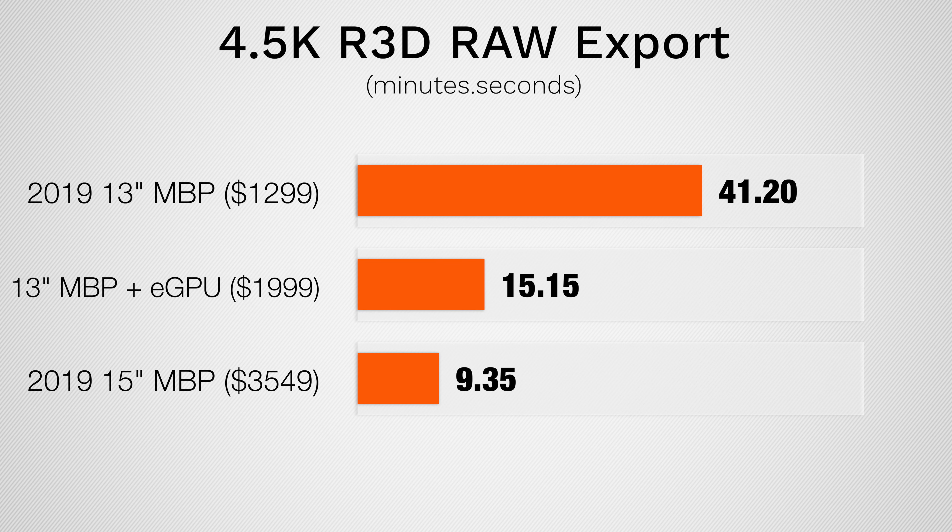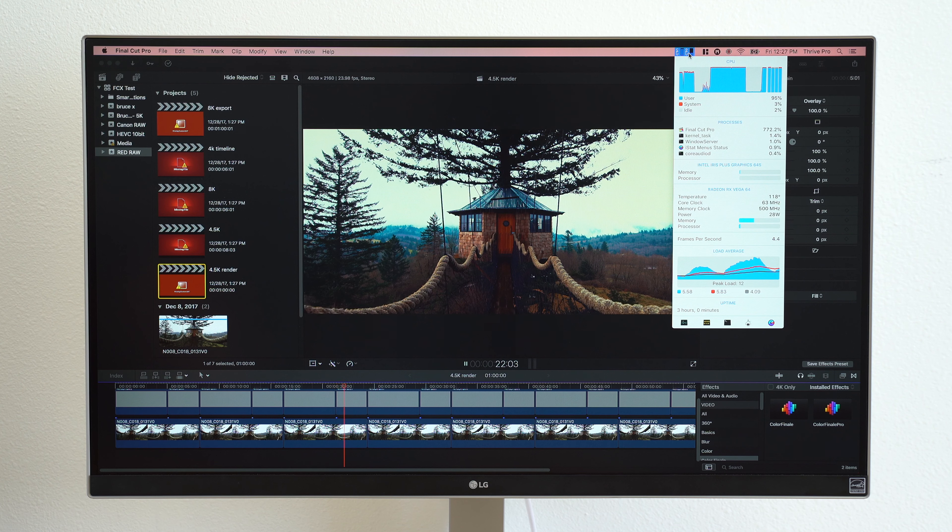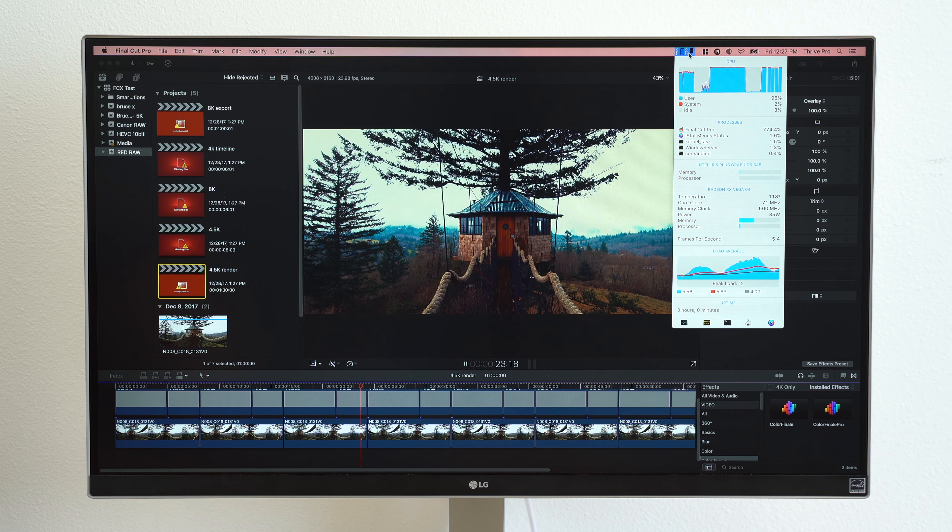And now exporting 4.5K RED RAW footage that's extremely processor heavy, we're actually seeing another massive improvement with the eGPU. We're still not quite at the 15-inch Pro's level, but it beats waiting over 40 minutes to export this clip.